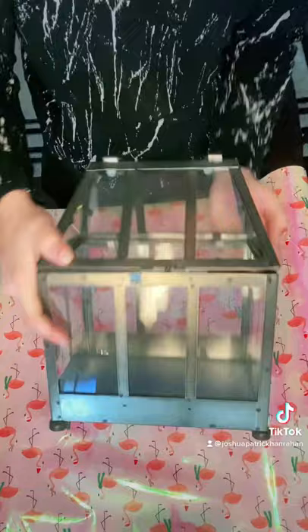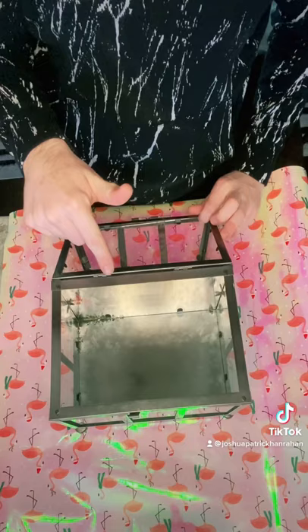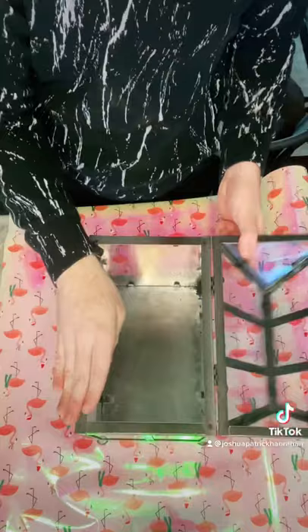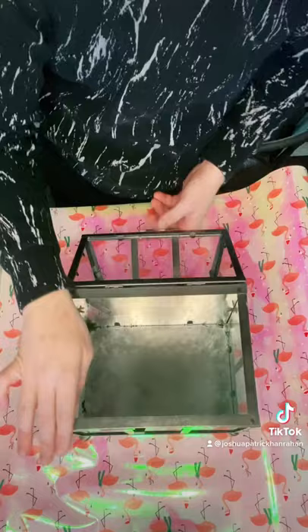First, we're going to use this little greenhouse I found at Walmart. Check out Walmart's clearance section — a lot of the summer and spring things are on clearance. This was only four dollars!